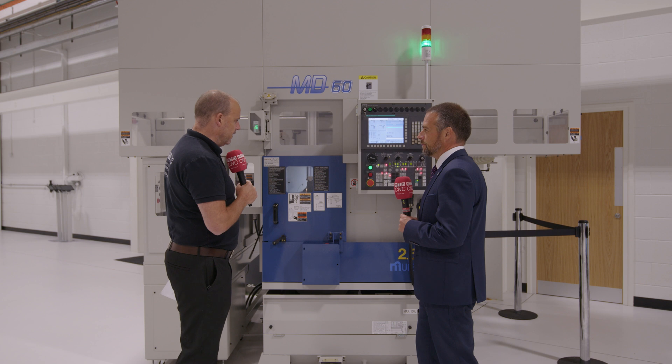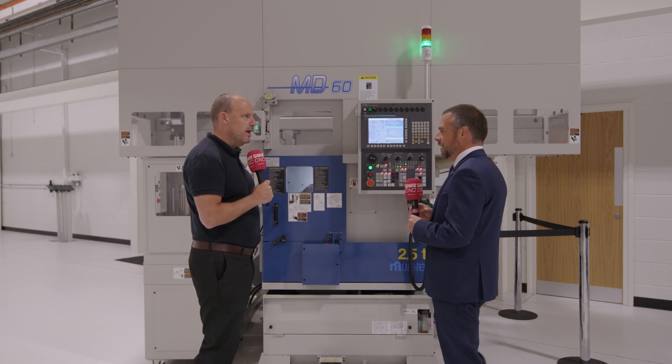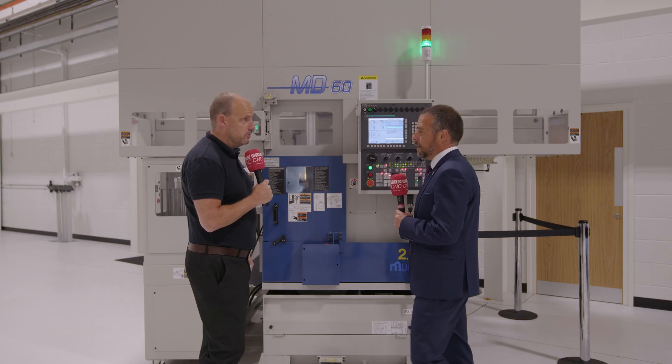One of the biggest things about this machine is its size — it's tiny, yet delivers so much output in such a small area. Comparing it to a conventional lathe, the footprint of just under three metres wide is very good for planning factory space efficiently. The real metric is output per unit of floor area, which is critical these days.